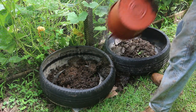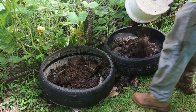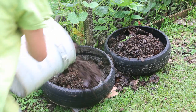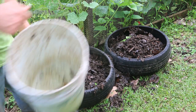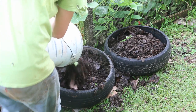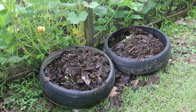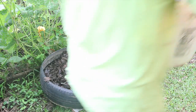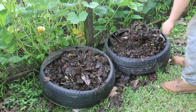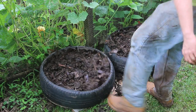Cow manure, compost — you need just a little more. A little more.